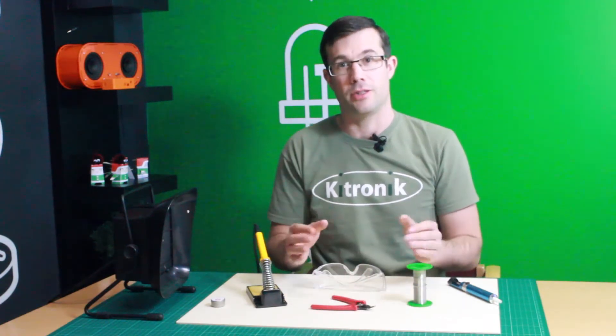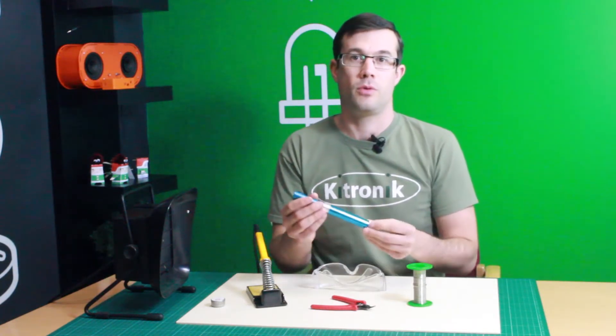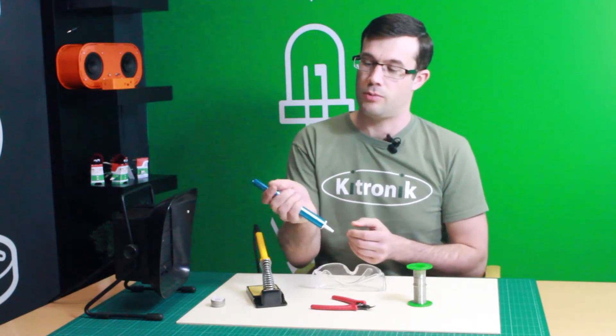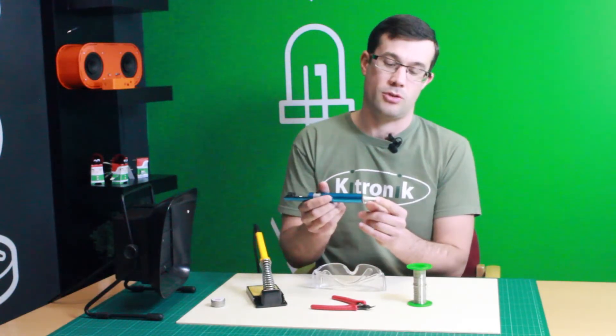In addition to these key items, there are other things you might find useful. Here we have a solder sucker, which can be used for correcting mistakes. There's a plunger that you push in, you press the button and it sucks molten solder up the end nozzle here.